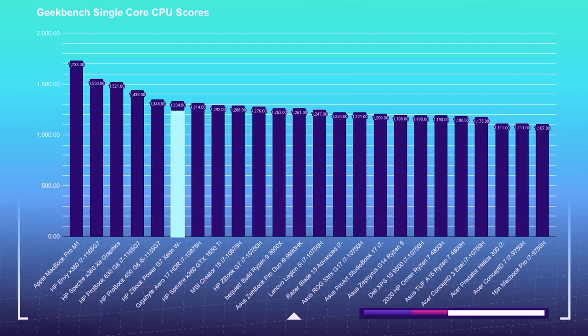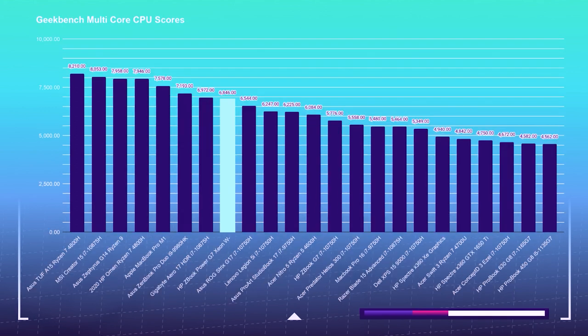In Geekbench single core and multi-core, the ZBook Power handled itself well, attaining a 1,334 on the single core benchmark, placing it on the mid to upper end of my test charts. For the multi-core score, it received a 4,842, which places it in the middle of my test results. Being a 6-core, 12-thread processor, it doesn't have those higher 8-core, 16-thread counts which would give it better multitasking, but it still did very well.